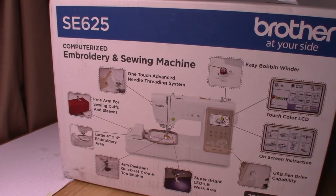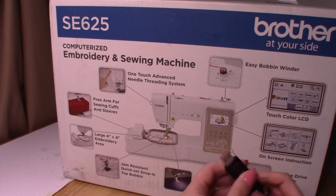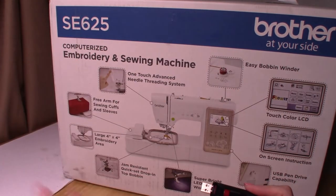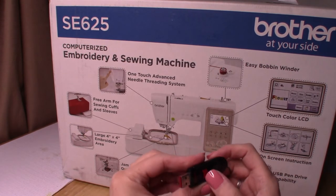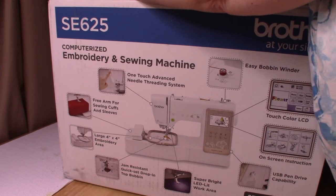I do have a USB thumb drive here - this is what it looks like - and you'll plug it into the side of the machine to load additional designs. I'm using a 32-gig drive, so hopefully that will work. We're going to go ahead and unbox now - I'm going to try not to get too much in the way because it's about the machine, not me.